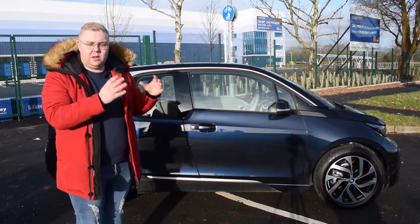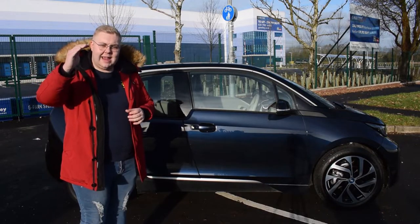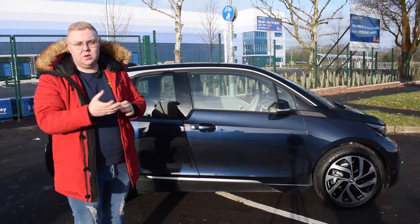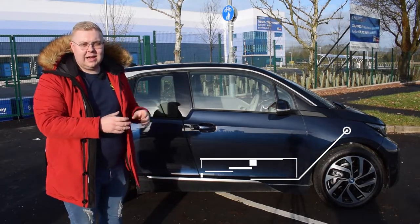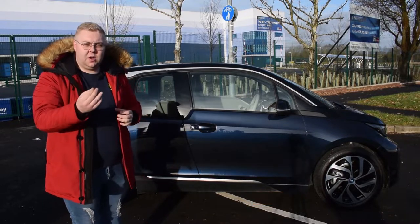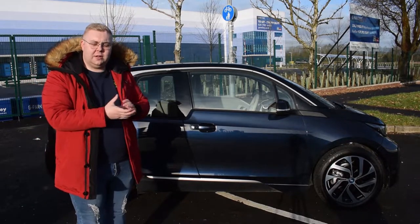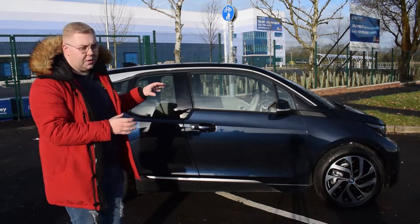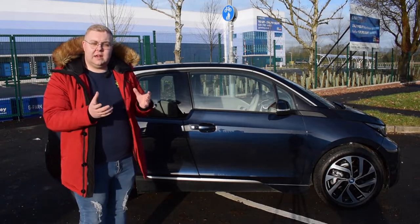The BMW i3 comes in at the lower end of the electric car scale for BMW, being shadowed by the i8 and also the i3s which is a new release in 2017. Compared to the i3s, this i3 has a lower powered motor at only around 170 brake horsepower, but of course you get that instant torque. We'll be taking a look at the exterior and interior, where BMW have made a conscious effort to use recyclable materials, all in the effort of saving the planet.